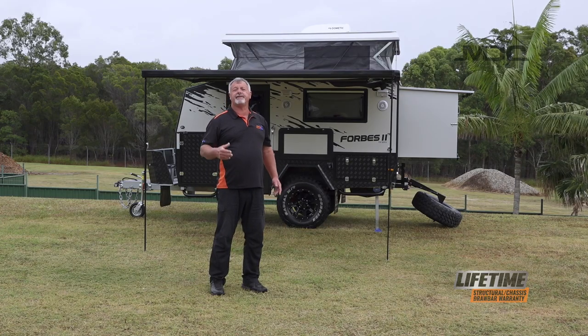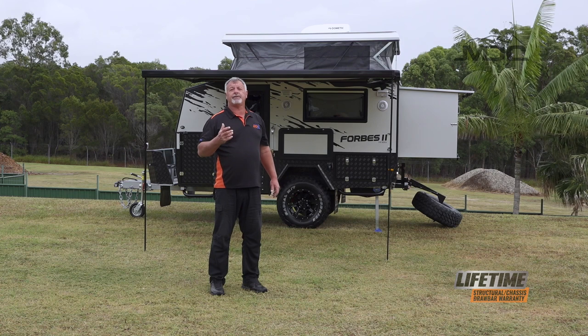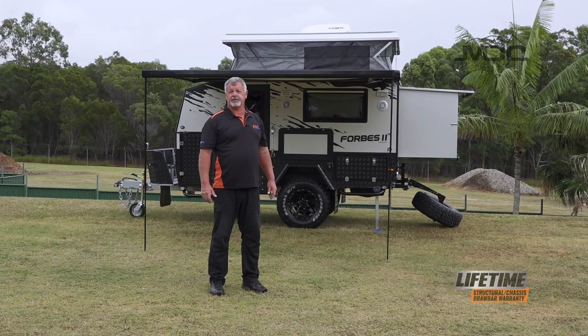That's how you set up your Forbes 11 TB — so easy to do. Make sure you check out our other videos, pack up videos and of course the handover videos on our YouTube channel. For more information head across to marketdirect.com.au.